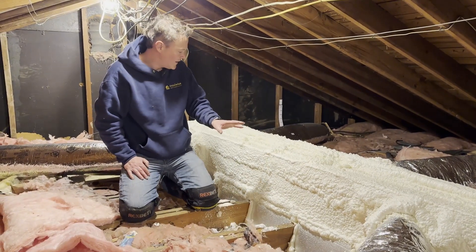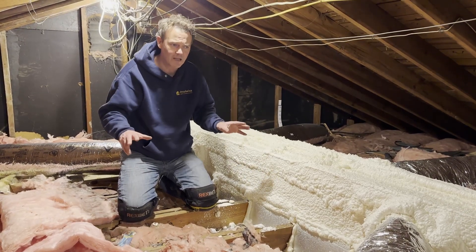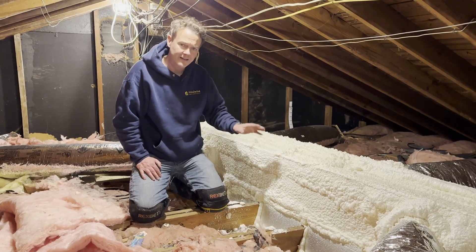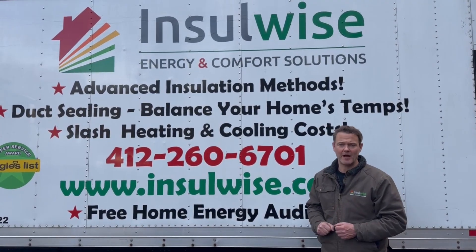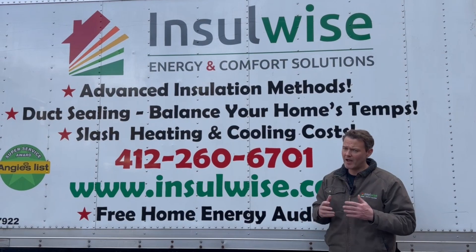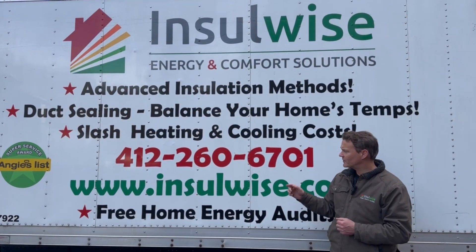So if you have a duct system up in your attic and it looks kind of shabby with some old fiberglass on it, this is really the right way to get it sealed and insulated by encapsulating it with closed cell foam. If you found the video helpful, please click the like and subscribe button. And if you live in the Pittsburgh area or would like InsulWise to come out and help make your home more energy efficient and comfortable, look us up or give us a call at this number.